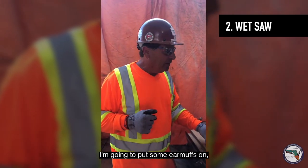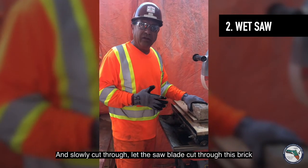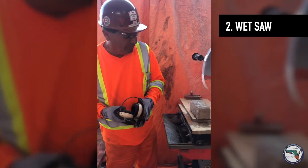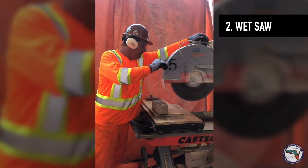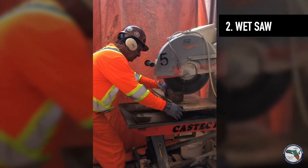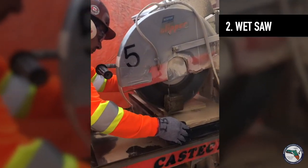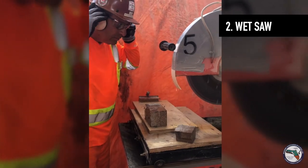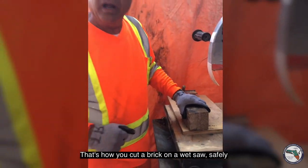Gloves — I'm going to put some earmuffs on — and safety glasses. This saw is moving really fast. You've got to make sure you've got a good grip on this brick and slowly cut through it. Let the saw blade cut through this brick. Once I start this up, you won't be able to hear me. This might be a good thing. That's how you cut a brick on a wet saw. Safely.